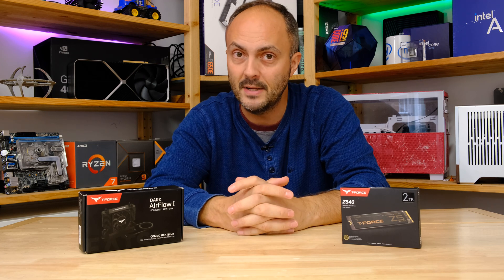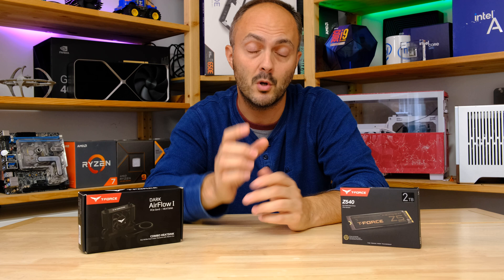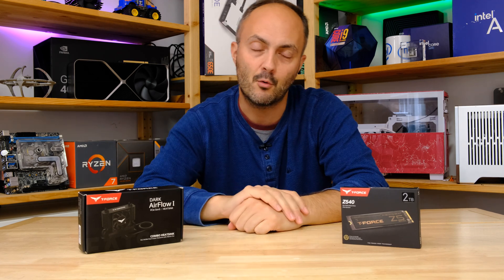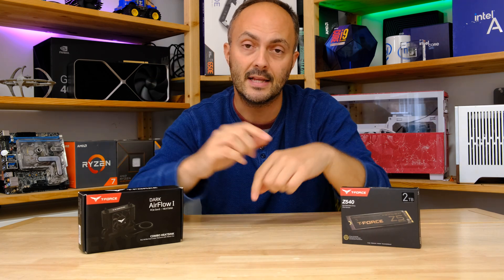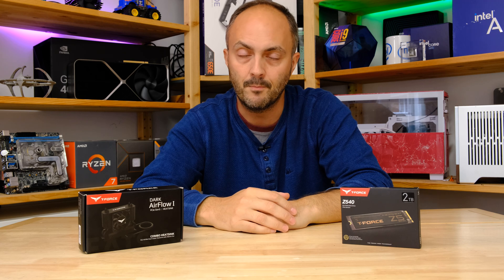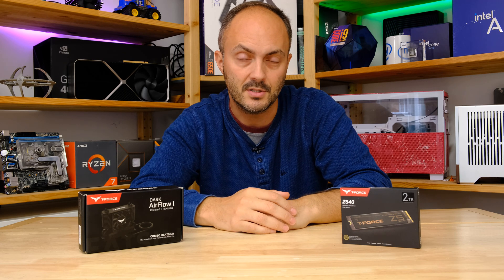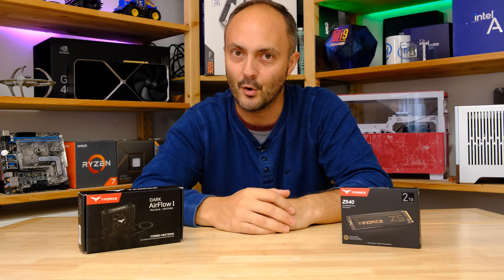That's it for me today. Thanks to Team Group for sending over the goodies, and thanks to you all for watching. Don't forget to like, comment and subscribe — it helps punch me through the algorithm. Check out the links below to buy both of these products as well as other hardware I've tested, and the timestamps are in the description too. Thanks for watching and I'll be back very very soon.